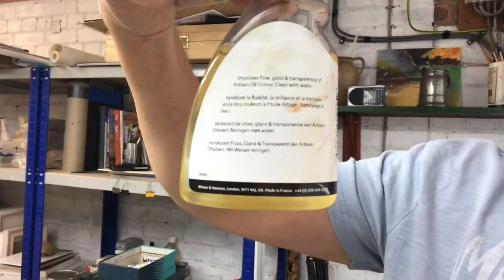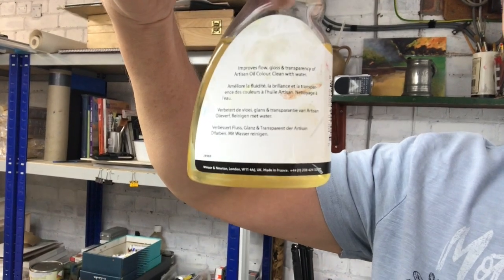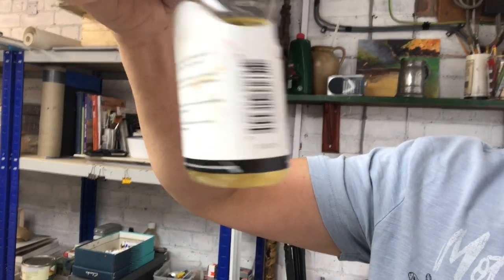There's no warning on the back of my bottle to say that it is combustible. I'll just show you that now — this is a water-mixable linseed oil. I don't know if you can see that, but there's nothing on the back to say it's combustible at all.